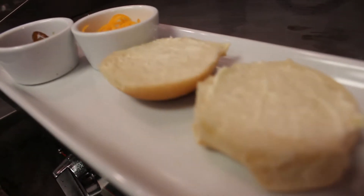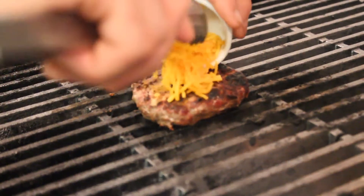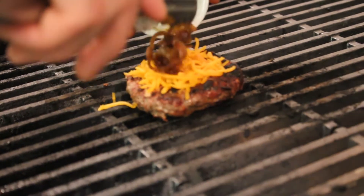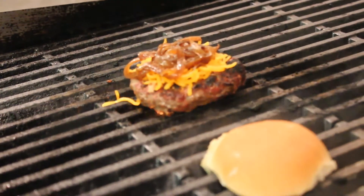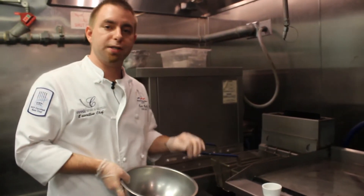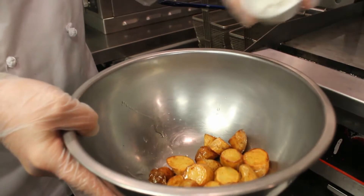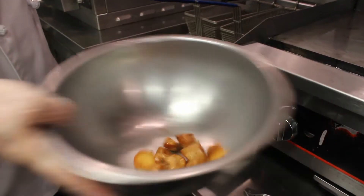Next we're going to grill our slider bun and melt some smoked cheddar and caramelized onions onto our slider. While our cheese is melting and our slider bun is toasting, we're going to go ahead and season up our truffle fries. Pull them out of the fryer, nice golden brown, and get just a little bit of truffle salt on top. Now we're ready to plate.